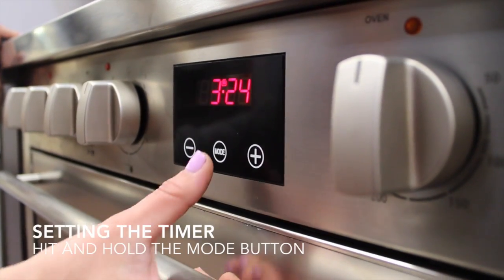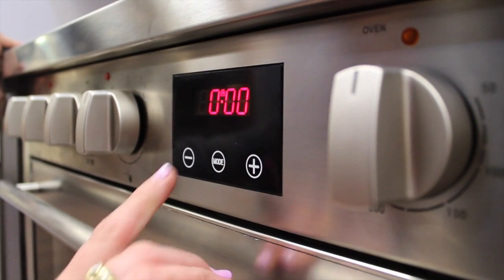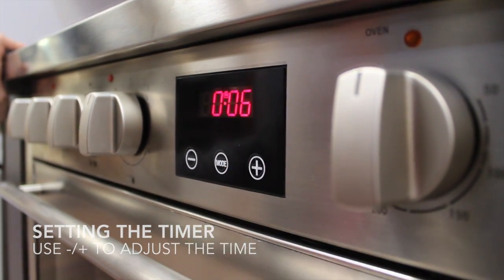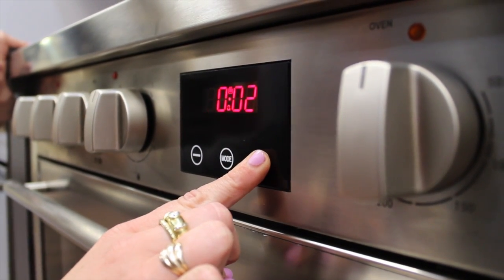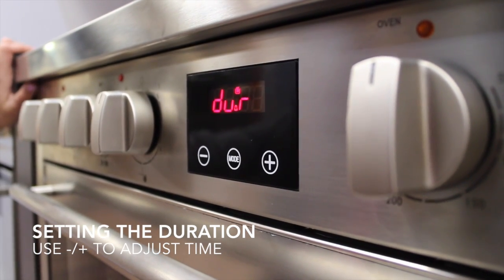To set the timer on your oven, hit the mode button once and then the clock will come up, then use the arrow keys to select your different timer. If you hit the mode button again, you're able to set the duration of the time — so if you want to cook for 56 minutes, you're able to do so. And that's the duration.